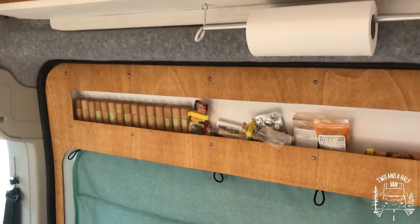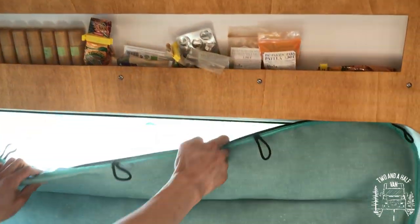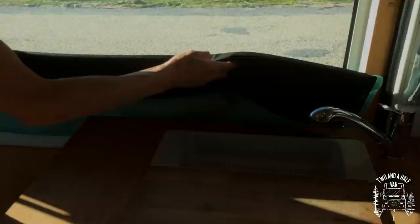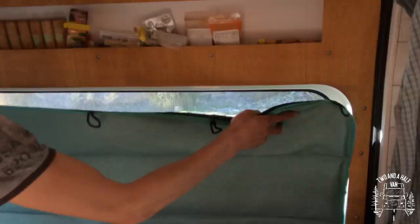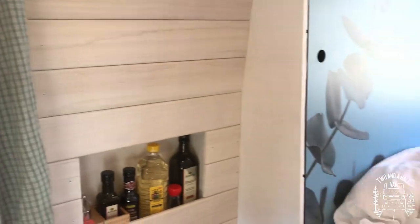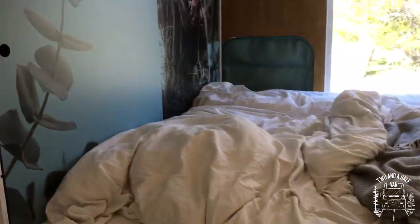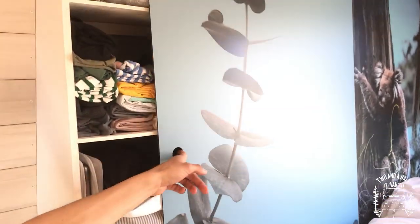We like to cook and found the perfect spot for spices in our sliding door. For the window we created a cover that also attaches with magnets and can be folded away. Our bed fits two people comfortably, and our clothes are stored behind sliding doors.